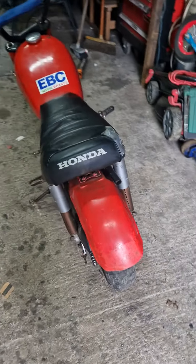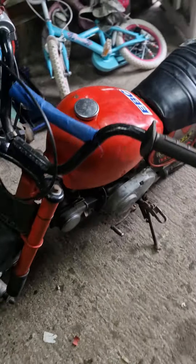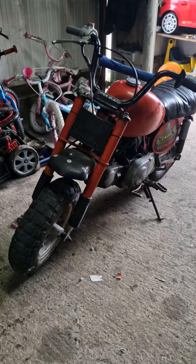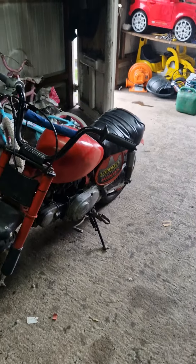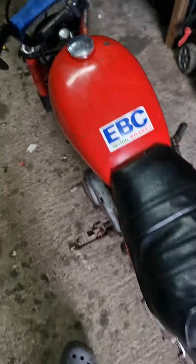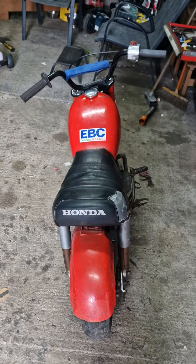Here we have the little Honda. I had this bike when I was around 7 or 8. I can remember my dad taking us to bits and painting it up. I put that sticker on the tank when I was a kid.